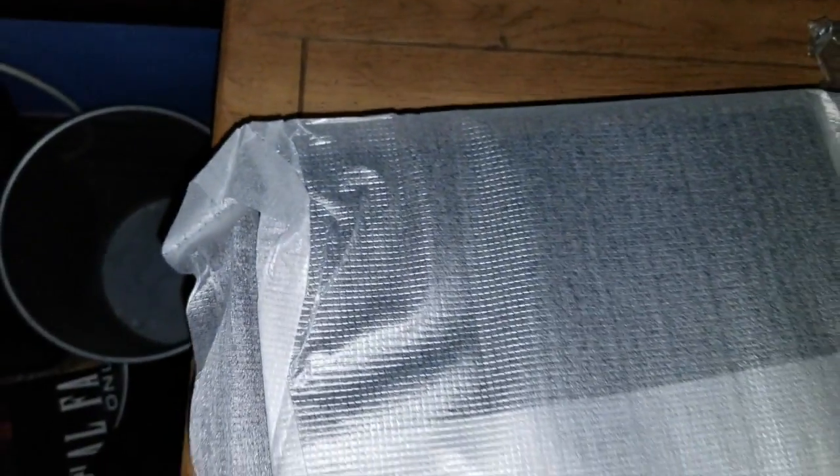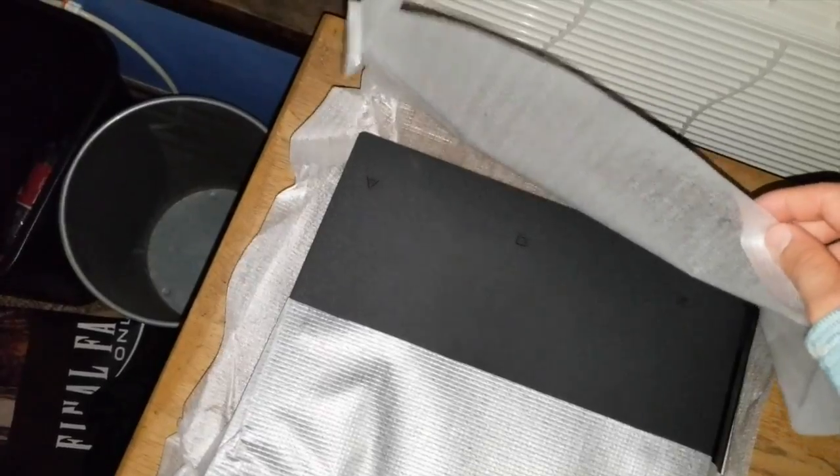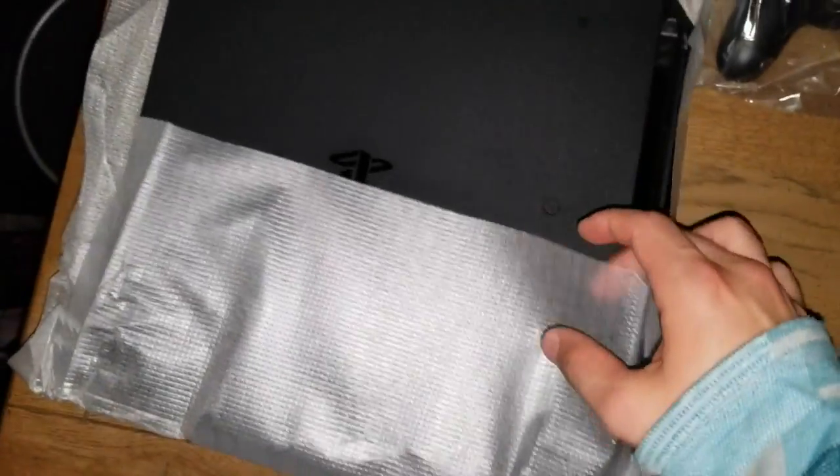For the final thing, I'm just taking the boxes off of it. Here's the system. I'm going to unwrap this now so we can just bask in it.